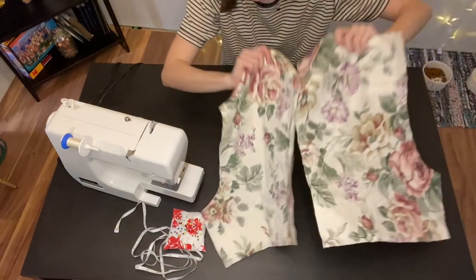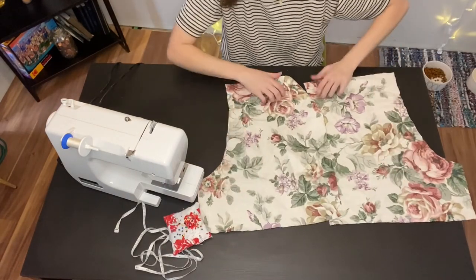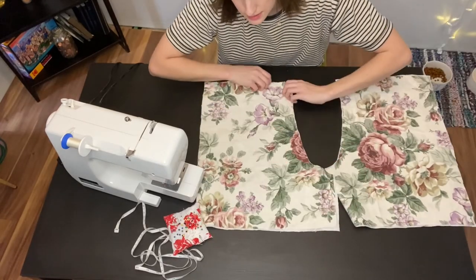Okay, so you now have the front and back of each of these shapes, and now we're going to piece it together.